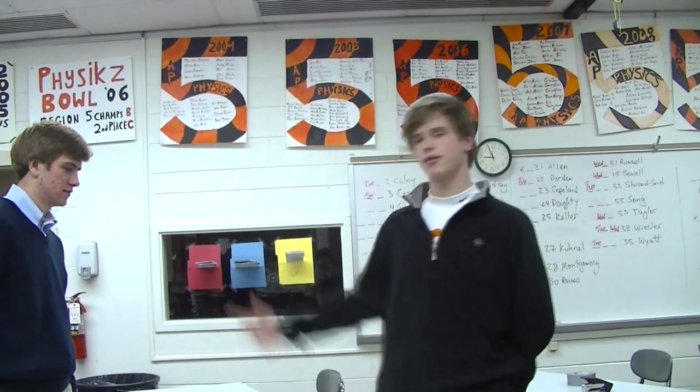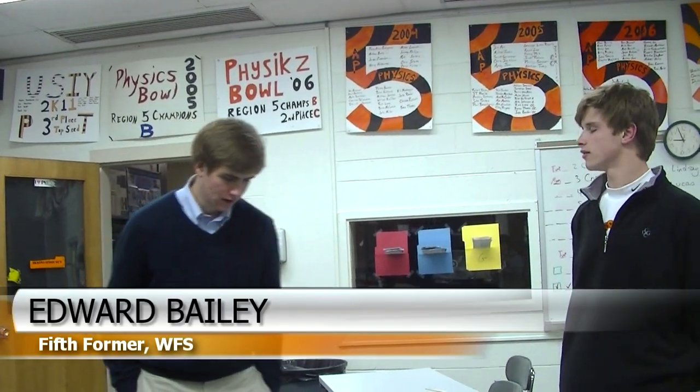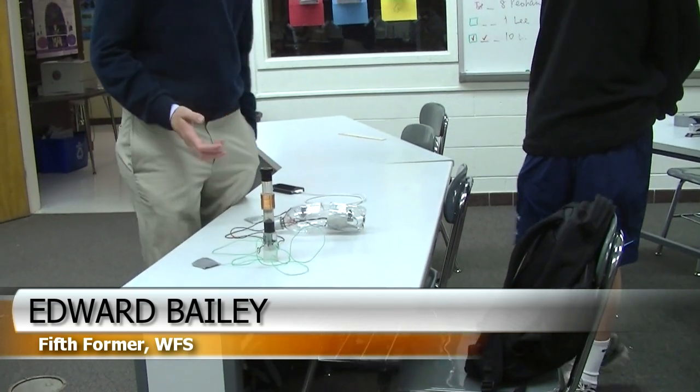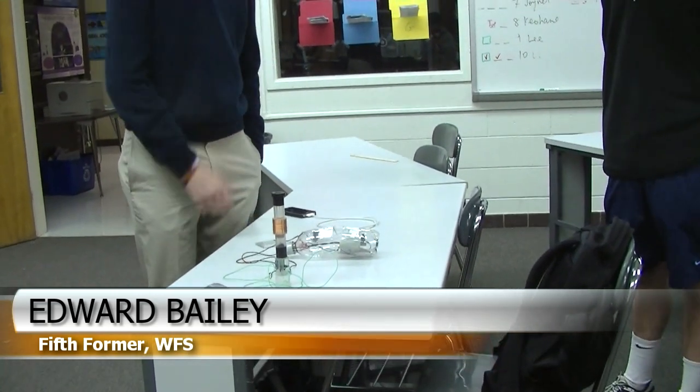Hey, I'm here with Edward Bailey, 5th Form. So what is this? This is what I call the footprint, and it converts the kinetic energy of you walking into electricity.